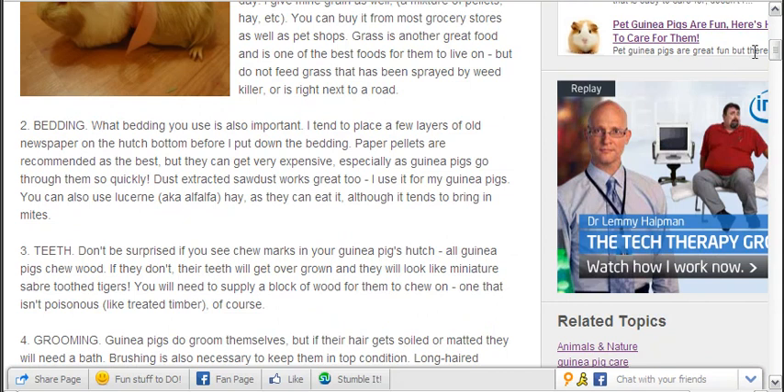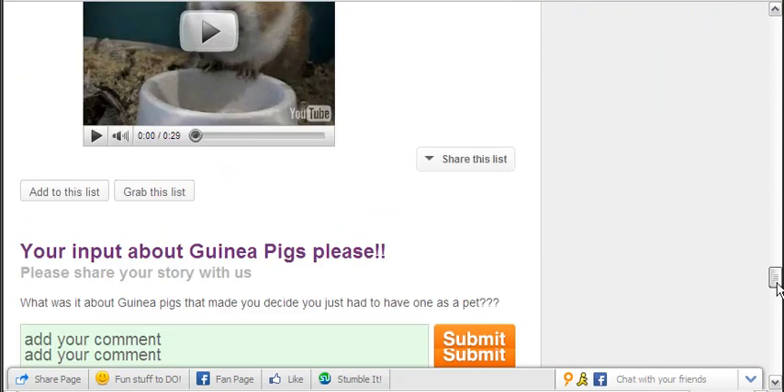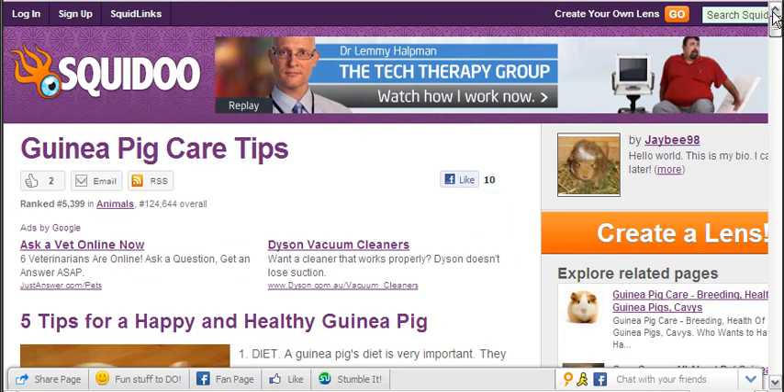If you could slip over to Guinea Pig Care Tips and put a comment on there for her to help her out, that would be great. There are a number of other things you can also help to do: you can like it, you can stumble it if you've got StumbleUpon, and it's also got a Facebook like button up the top and a thumbs up button there. So if you get over and do some of those things for her, that would be great — much appreciated.